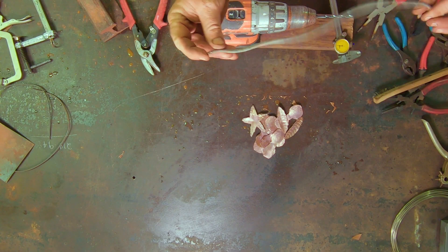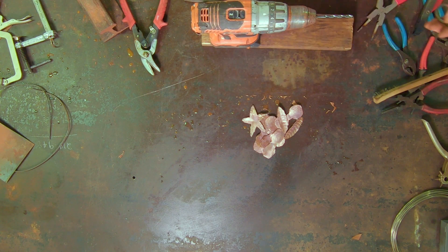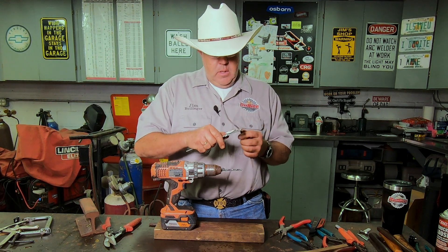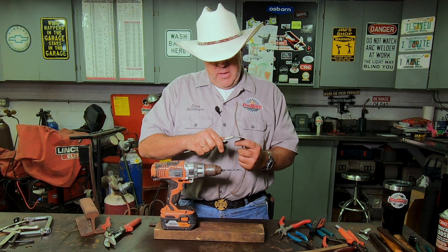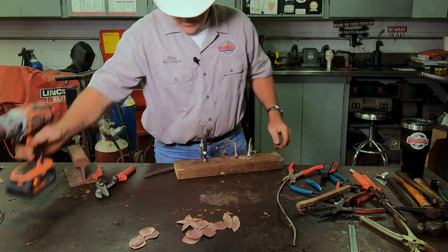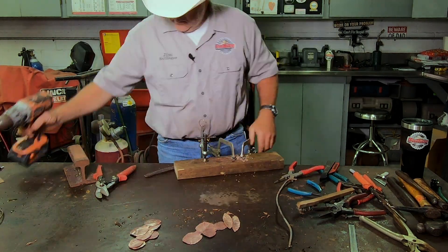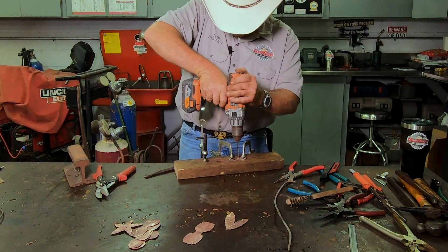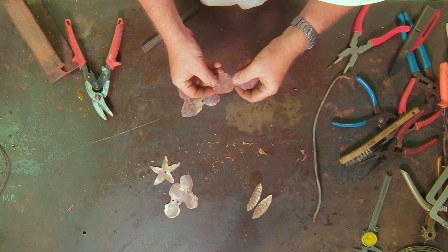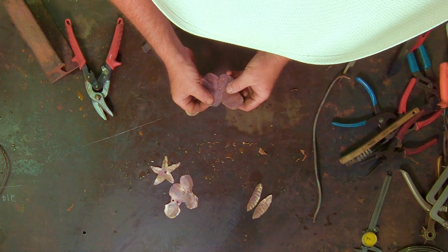Next order of business: we need to put a hole in the center of all these for the stem. The stem is number 4 copper wire and it measures out about .200, and I selected a drill bit that measures .205 so we have a little wiggle room. We don't want a lot of slop — we definitely want it to be tight. All of these have holes drilled in them, all the same size, and we'll start stacking them up in a little bit.